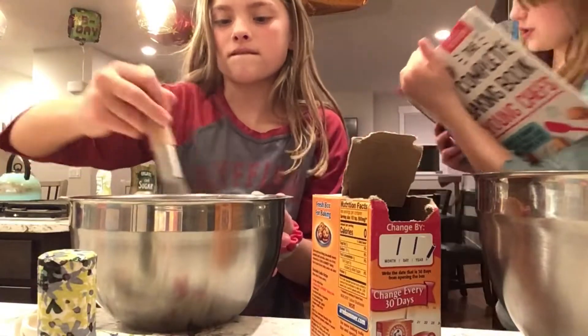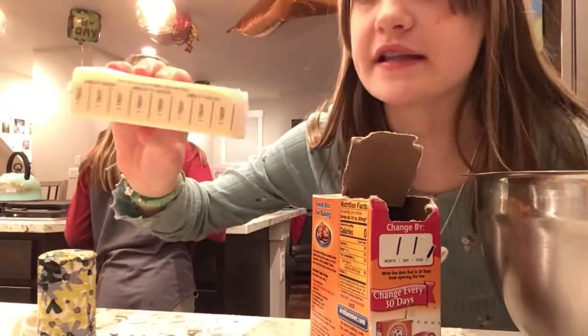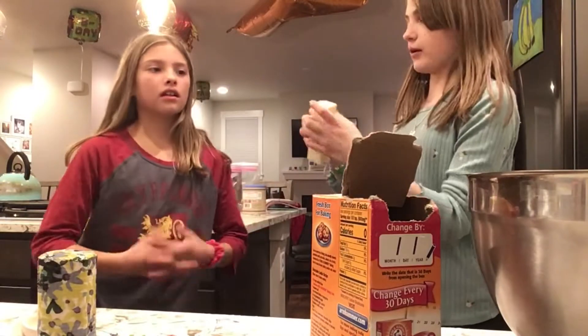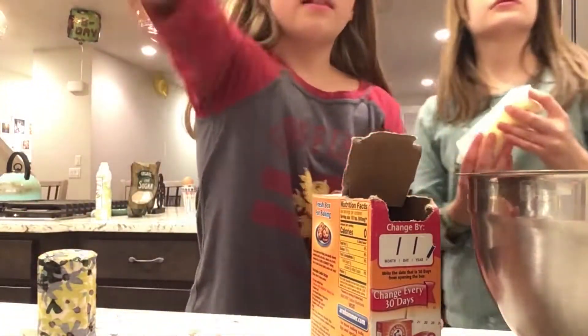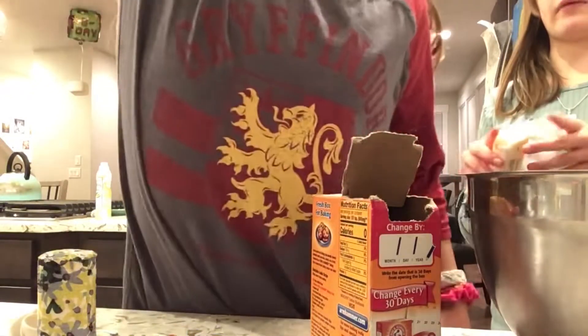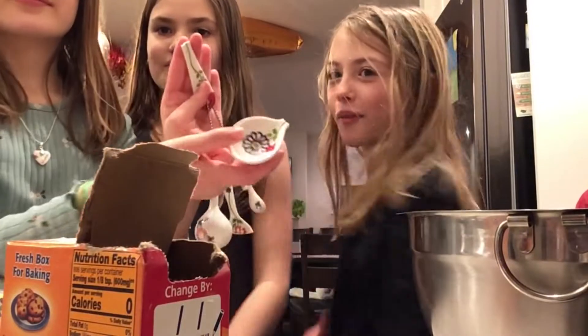We're going to do one stick of butter, which is eight tablespoons, and we're going to melt this in the microwave for about 30 seconds - or maybe more than that. We'll check in on that.